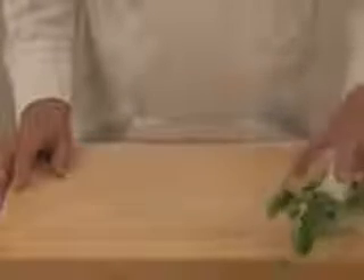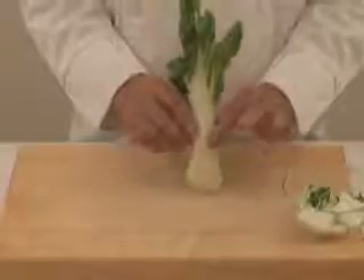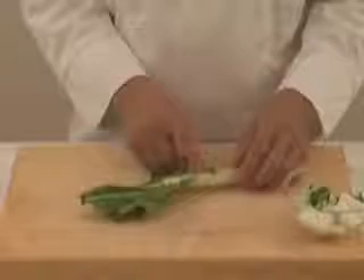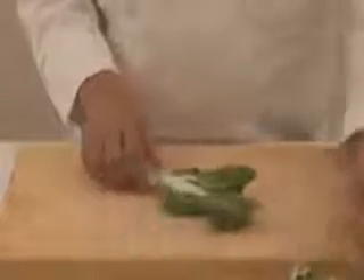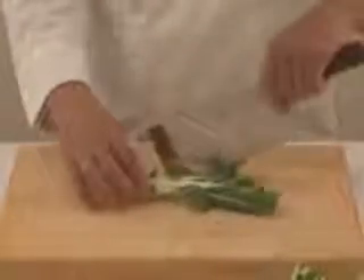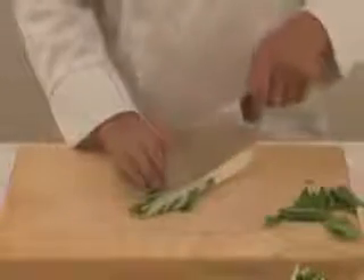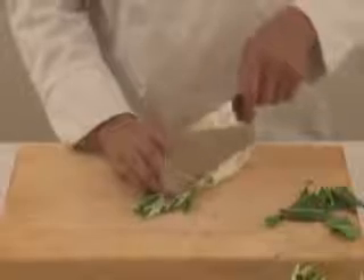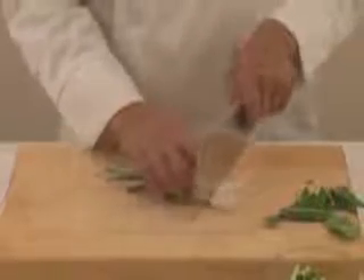The next vegetable we have chosen for the recipe is the bok choy. This is known as one rib of bok choy, which is basically about 4 ounces, so 3 to 4 ounces. I'm going to show you how to cut this in domino shape. The leaves normally we would either add at the end or discard, but let's not be wasteful. We're going to cut it into 3 ribs, or 3 pieces, and then proceed to cut maybe an inch, inch and a quarter in length.